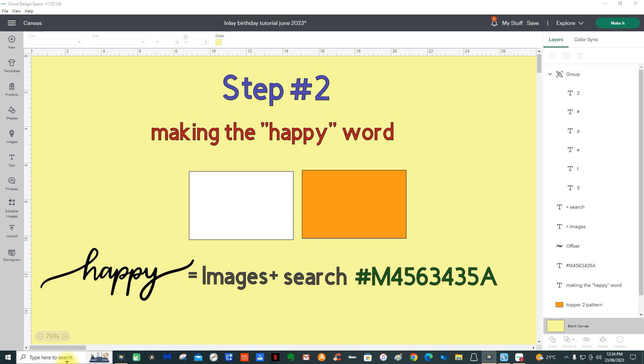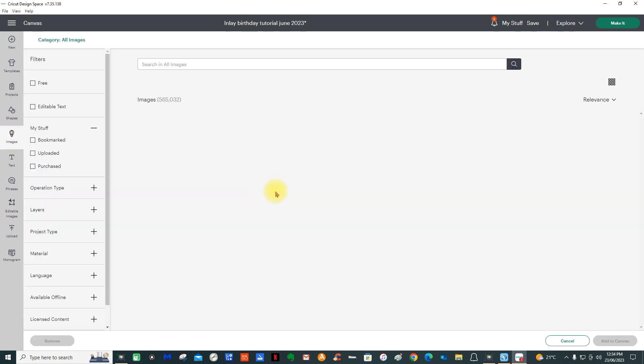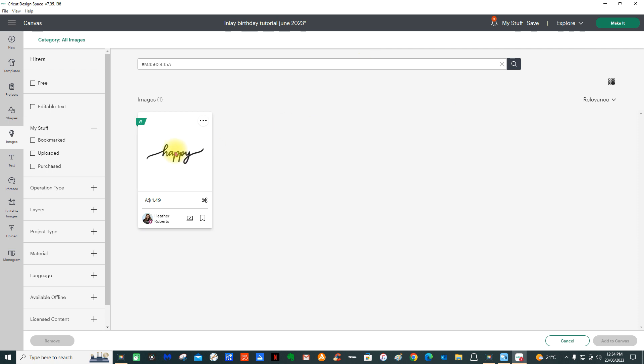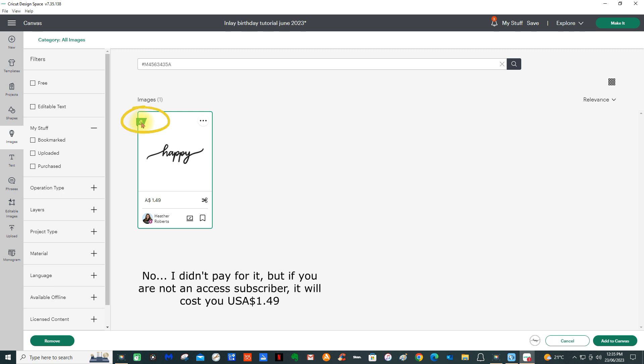Step 2: we're going to make the happy word. This 'happy' is an image from Design Space, so you will need access. Go to images and put in M4563435A — or you could probably just put in 'happy.' Press search and that will come up; select it. It's showing $1.49 for those that don't have access. I shouldn't have to pay for that because it's got the green A, which means I'm a member with a subscription. If you don't have a subscription, it will cost $1.49.